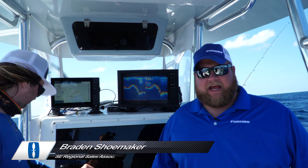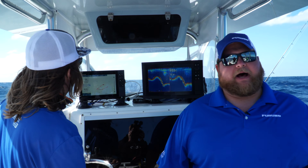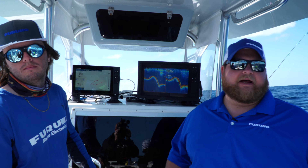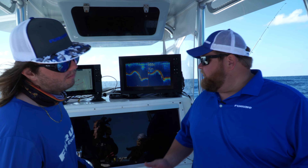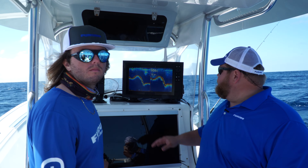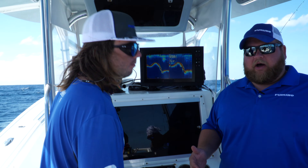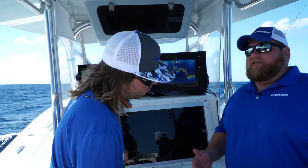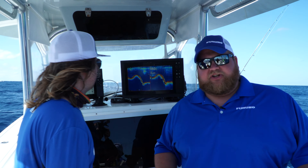You've been hearing about features built into the TZT3 fish finder such as AccuFish and bottom discrimination. With bottom discrimination, we're able to show you what type of bottom you're over — mud, sand, or gravel. AccuFish allows us to predict the size of the fish you're marking on your screen. Sitting here on System C, unfortunately we don't have those features built into this unit. What we can do is see the thickness of our red line to kind of tell us what kind of bottom we're on, but it's not as easy as just saying we're on sand or mud — those features don't come with that unit out of the box.